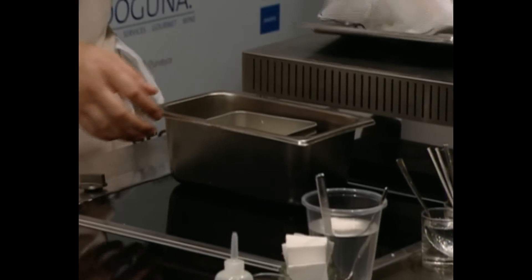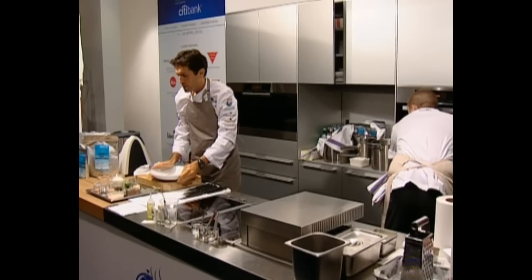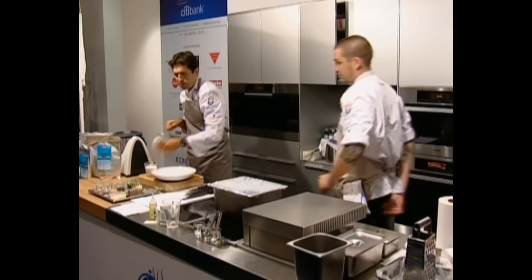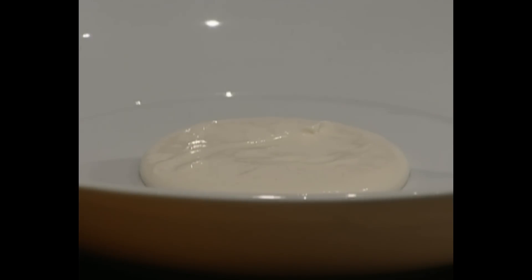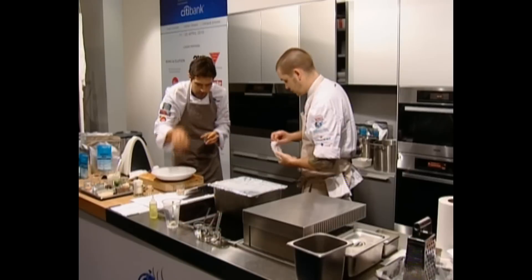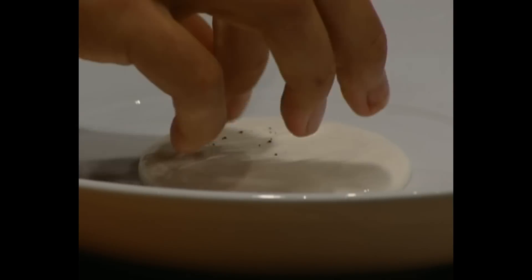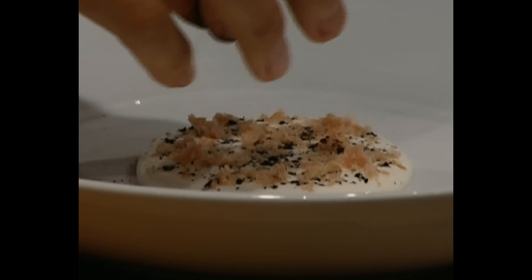You can see the top of the curd has changed colour — it's gone a little bit brown. So we begin with some curd smoked earlier and set up the plate: make a nice little circle of curd, then add the ash, followed by the mohama, and then a little bit of the coffee.